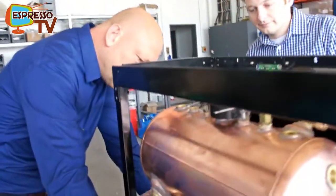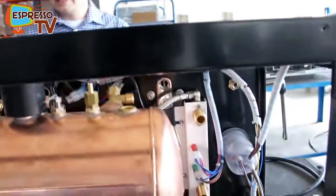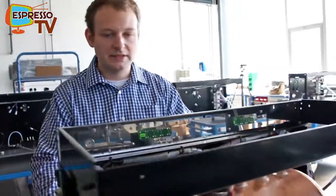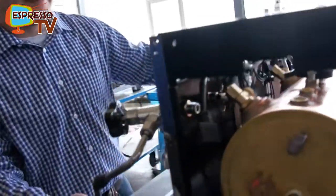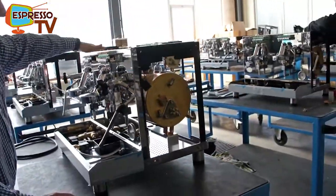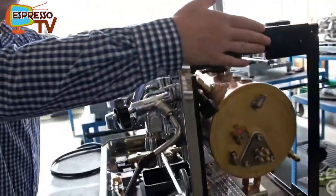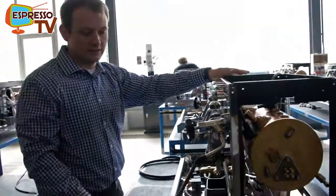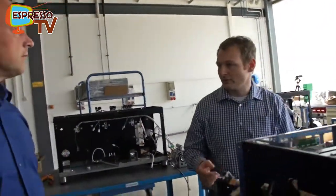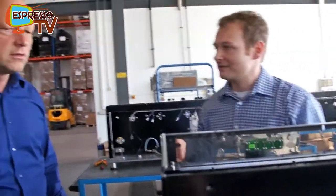Everything is very nicely manufactured. The idea is to also make it easy for the service technician. By removing the body parts — the two side panels, the back panel, and the cup heater — you just have to remove eight screws from the top to remove all the outer shell of the machine. So it's easy to service and maintain.